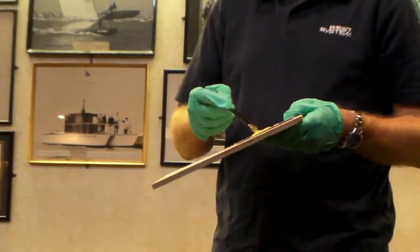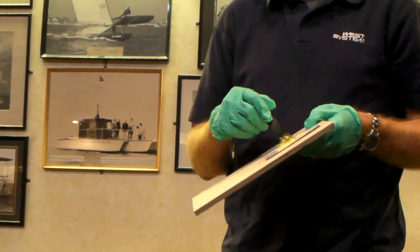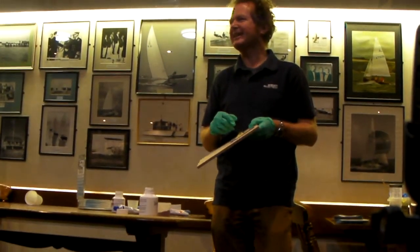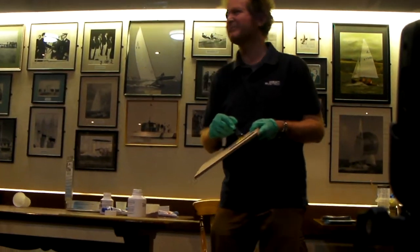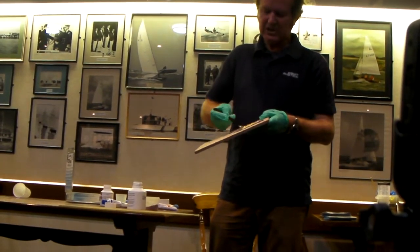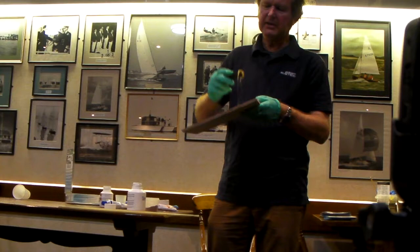I really did want to run an advert with Yachts and Yachting called 'Ding of the Month' - somebody smashing something and then repairing it. Never got off the ground. But you can see you've got quite a nice viscosity.